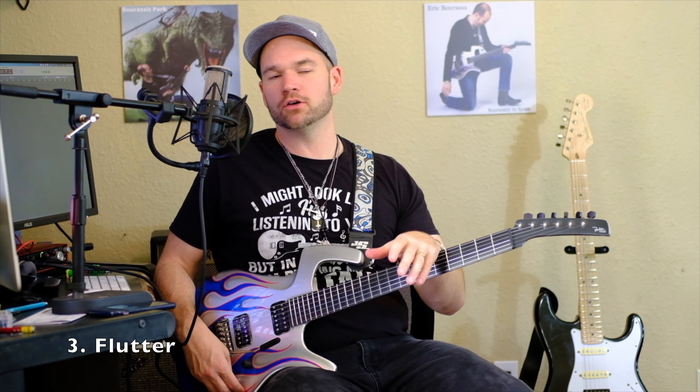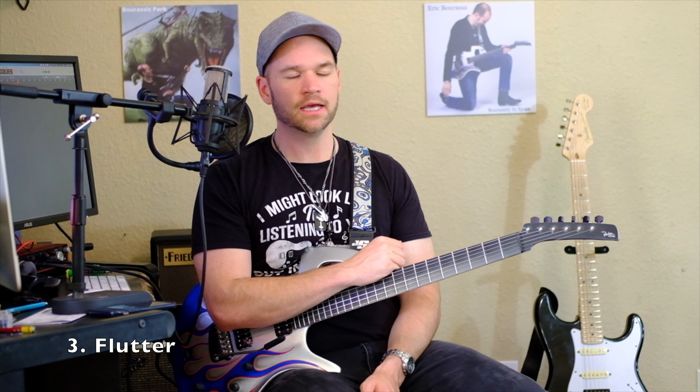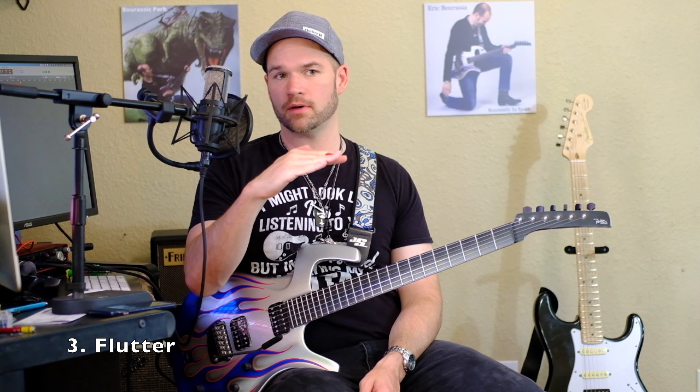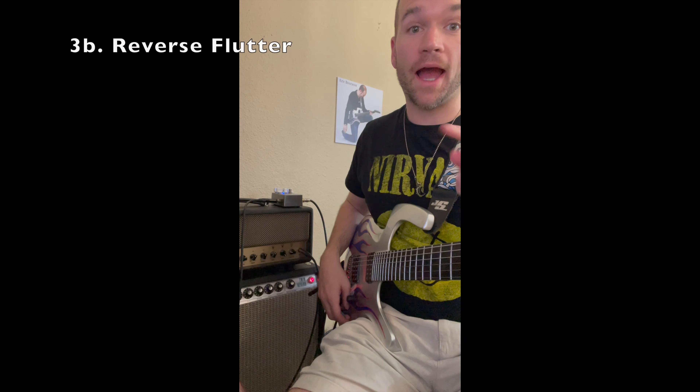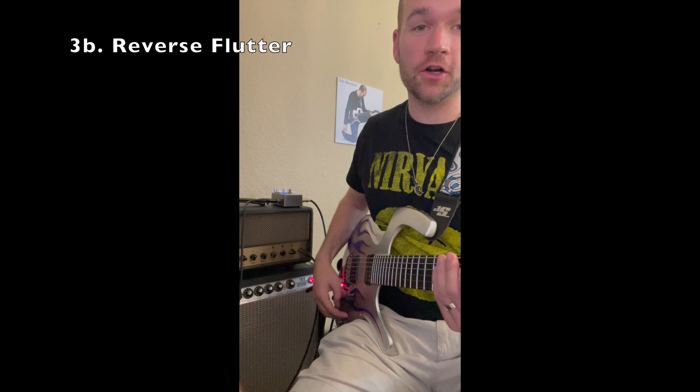For the flutter, you just hit a note and then flick the edge of the whammy bar. This is not going to work on a guitar with a fixed bridge — you need to have a floating bridge in order to do that. You can do it on a Strat if you loosen the springs in the back a little to get it to float up.